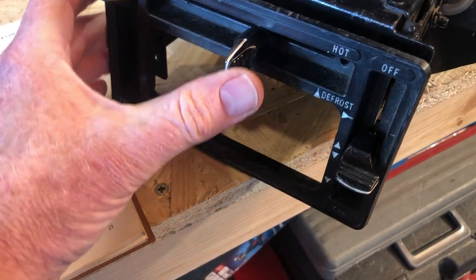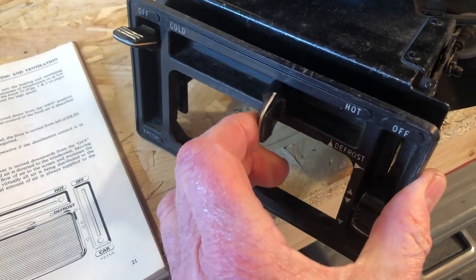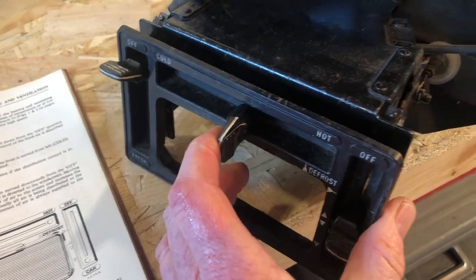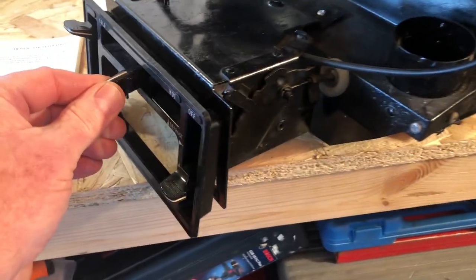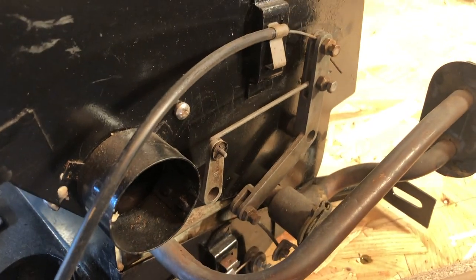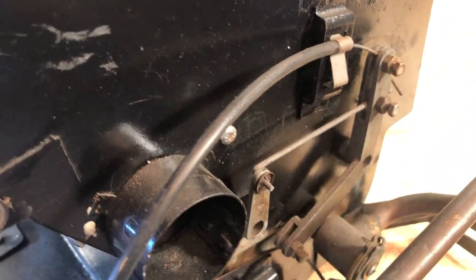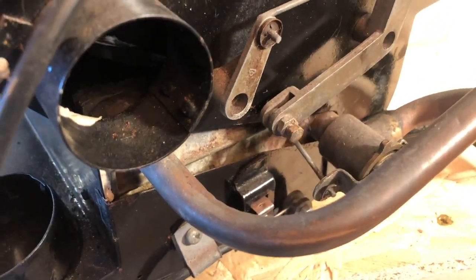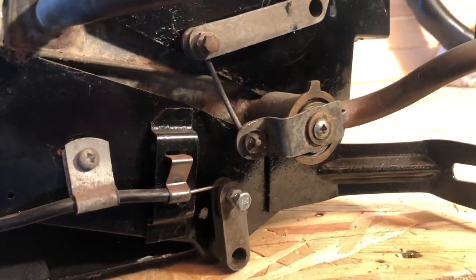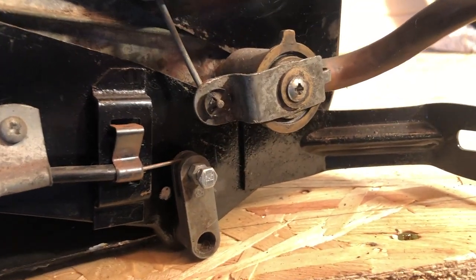Going back to the fresh air control — you'll see this lever, when I move it, actually moves the flap inside. Even without the motor on, you can see the motor deep inside there, which will help distribute fresh air to your face. On the temperature control side, there's a Bowden cable that comes to the top, operates a lever, and if you look right down underneath you get to the heater control valve, which you can see moving as I move it from hot to cold.